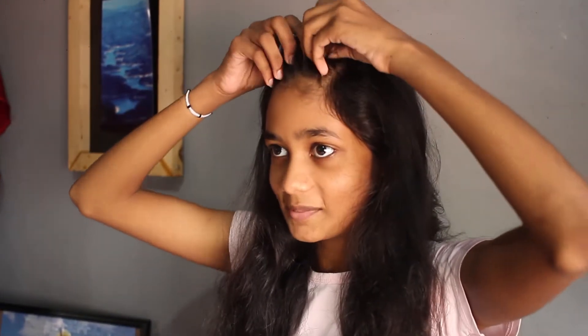Hello guys, welcome back to my YouTube channel. Today I am going to show how to do French braid hairstyle. First take hair like this and follow the steps.